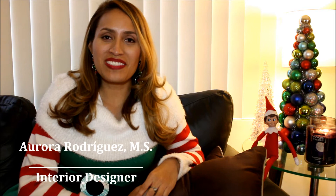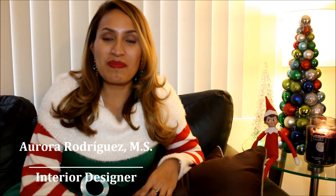Hi everyone, this is Aurora of Daunted Dust Designs. Welcome back to my channel and Happy Holidays!